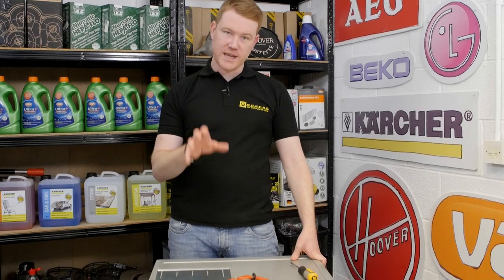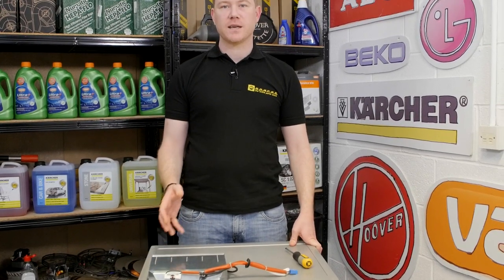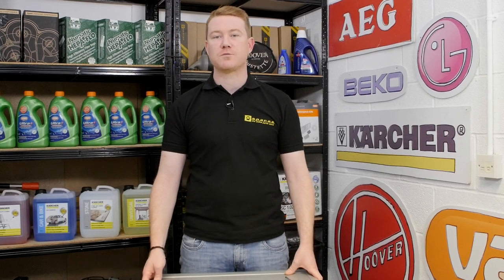Hi, I'm Matt from eSpares. In this video I'll be showing you how to change a heater on a Beko tumble dryer. If your machine is making all the usual noises during the drying cycle but you notice there's no heat coming from the machine, it may well be that the heater has failed and needs replacing.